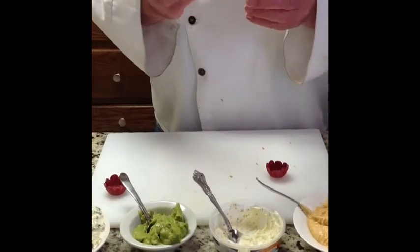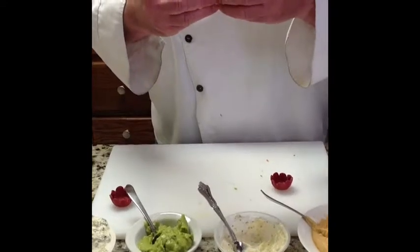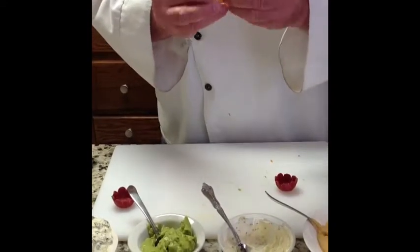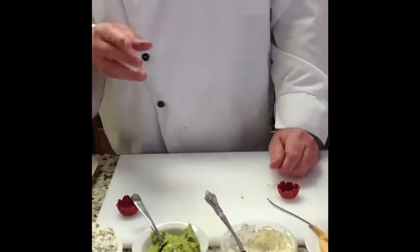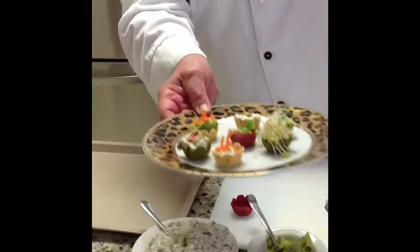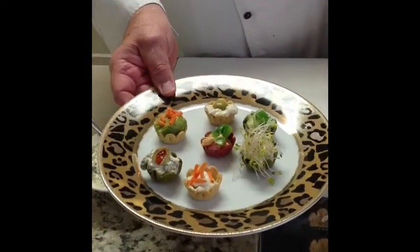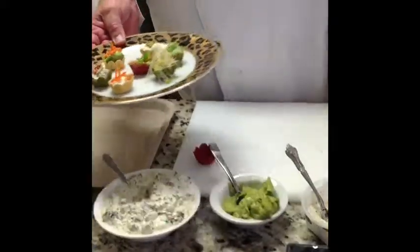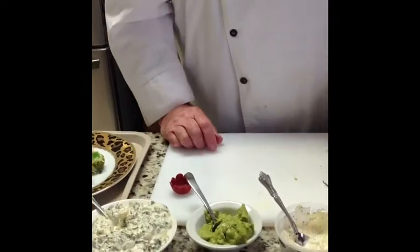You can't really tell over the video how crispy they are, but there's a nice crisp in there. They hold their crispness whether you refrigerate them or freeze them. It's a very, very nice product. You can make beautiful presentation plates and entertain your guests and have a good time. Any questions, you can email us at service@pastryitems.com. Thank you.